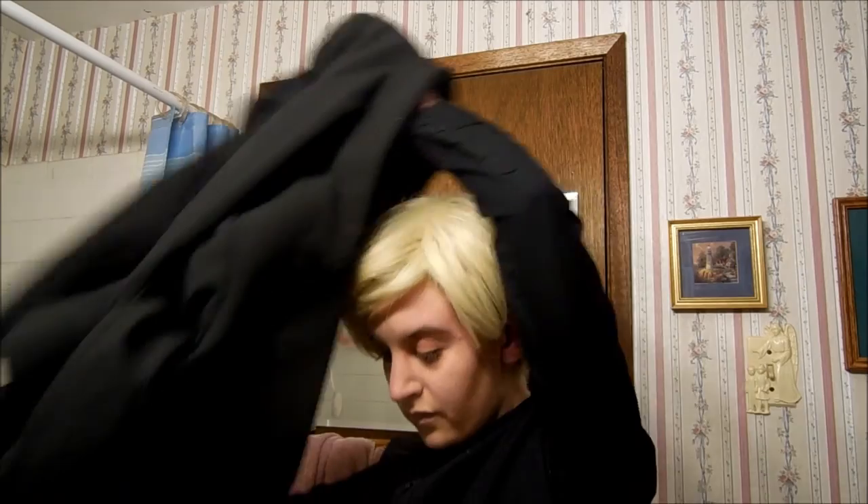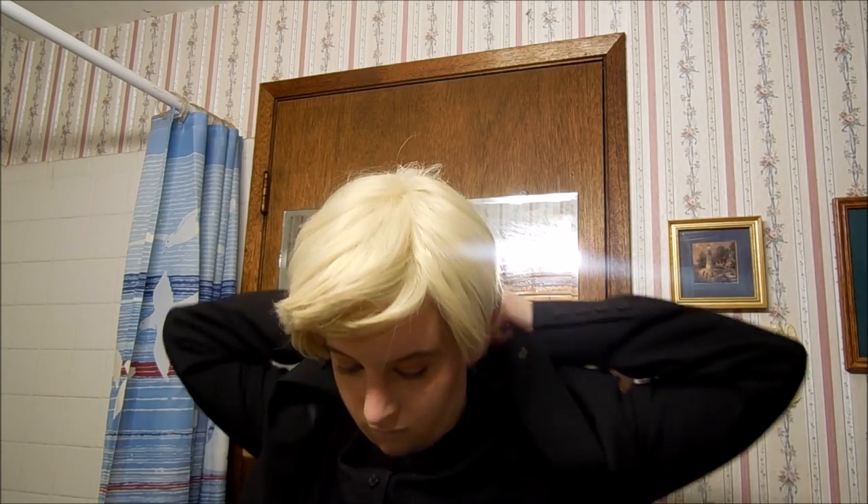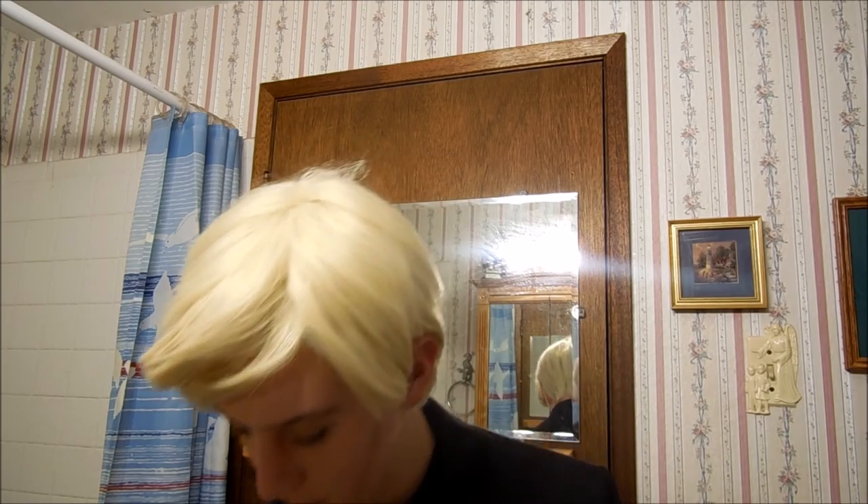Now I'm going to complete my look by putting on my blazer. Ta-da! You're now Draco Malfoy! Have some pictures of the final product.